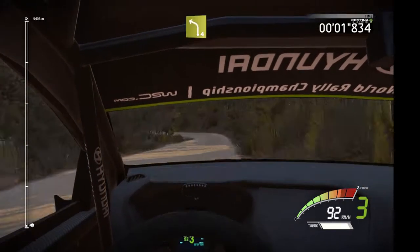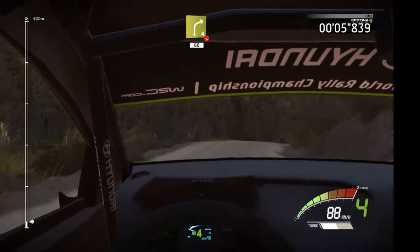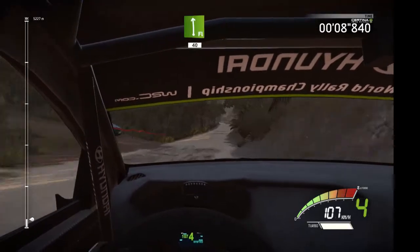Right 5, short, into left 4, and portion, right 4, open, top camber, long, flat left.